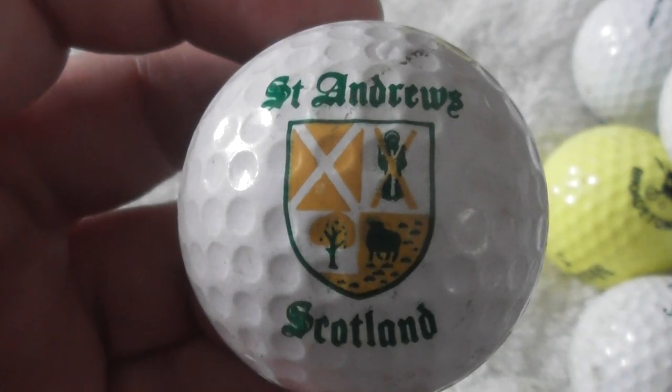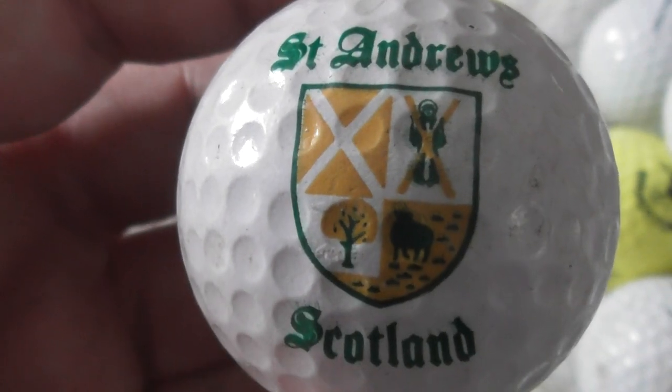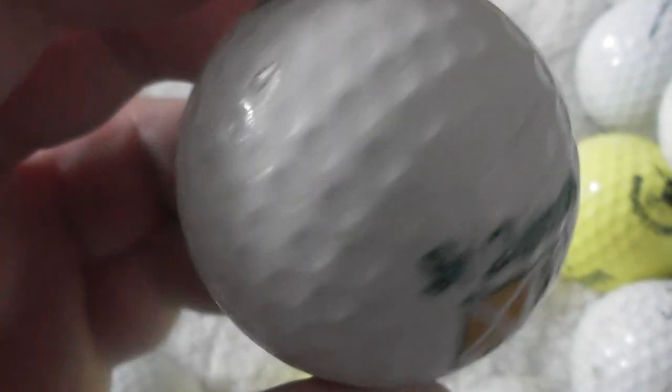St Andrews, Scotland — that might be the second one I've had of this. I think I've had this in a different collection of golf balls. And again, unbranded ball.